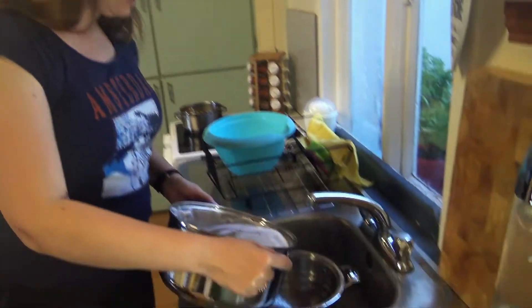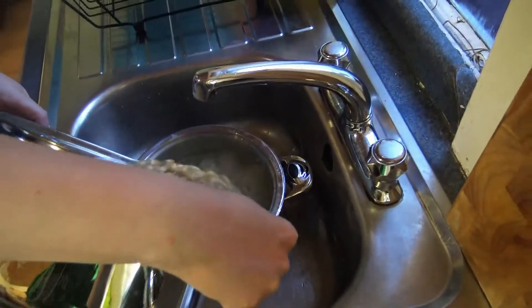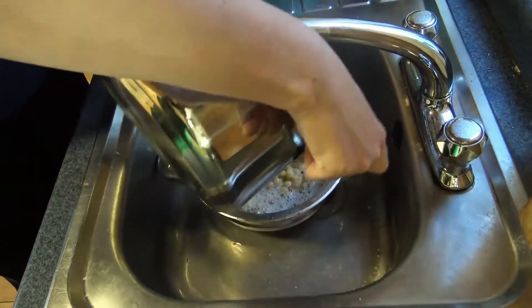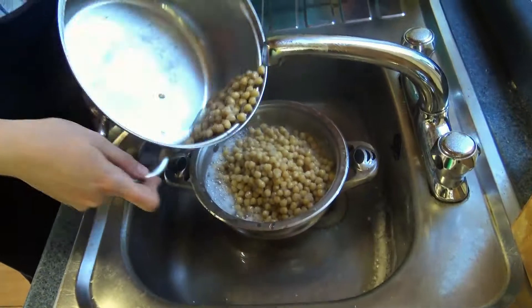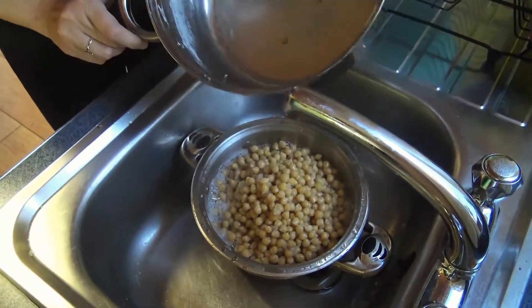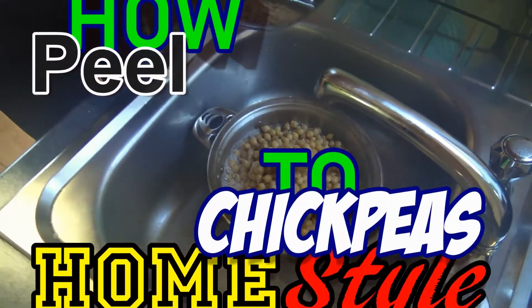But we drain them now and at the start I show you how you can skin them when you have a lot. You don't have to skin them, but if you do, it tastes better. If you don't, it's healthier. But I skin them because it tastes better.